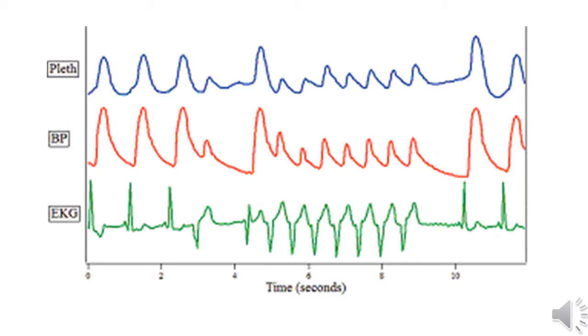Here we have another example with the pleth wave on top and the EKG on the bottom. You can see that the fourth beat in the rhythm shows a semi-perfusing or non-perfusing PVC, and you can see that associated in the pleth. When they move into a V-tach rhythm, we can also see that associated in the pleth above — which most likely is not perfusing adequately, as shown by the pleth.